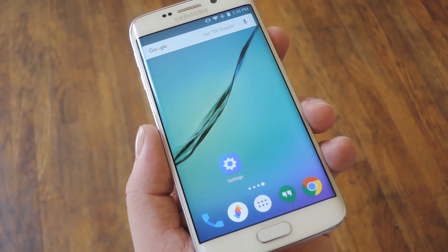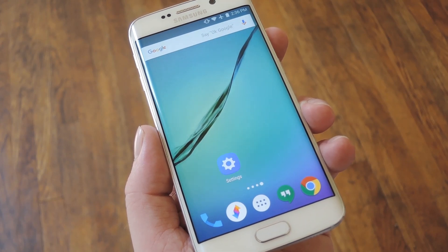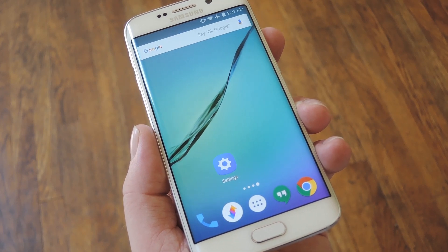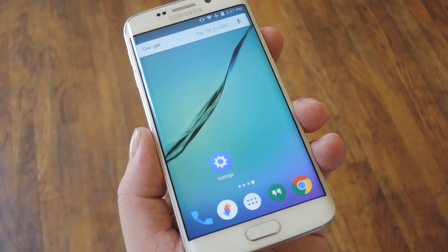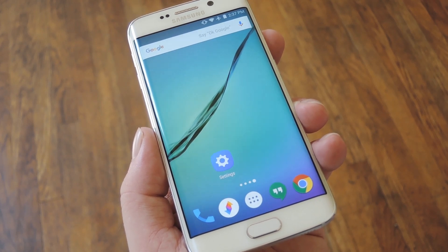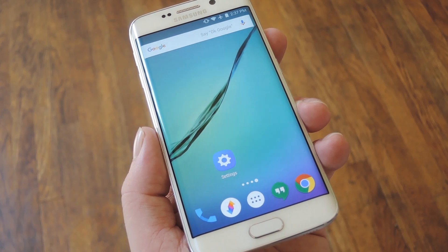Since the Note 5 came out in between those two devices, I'm assuming it should work on that phone as well. Aside from those three models, it could be in other Galaxy devices, so it's worth looking into if you own any type of Samsung Marshmallow device. The feature I'm talking about here is called Adapt Sound, and it basically creates a personalized audio profile based on a quick hearing test, then applies that profile to all audio system-wide.